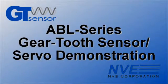Hello. Today we're demonstrating an ABL series analog gear tooth sensor. We'll show a simple reference circuit, and we'll demonstrate the sensor and circuitry in a stepper motor servo system.